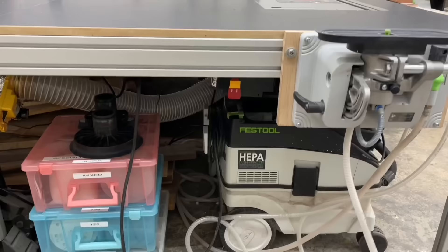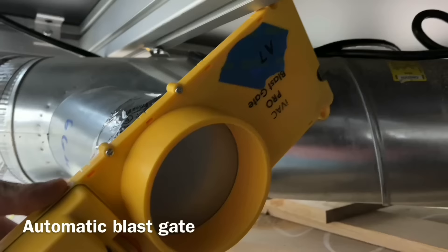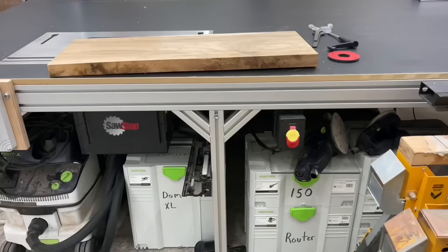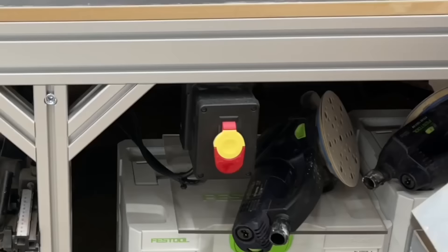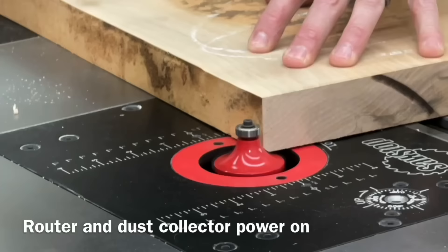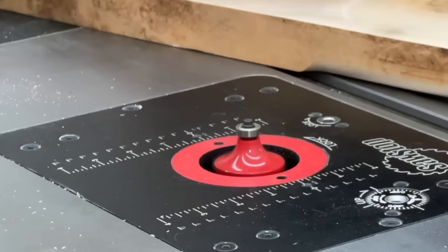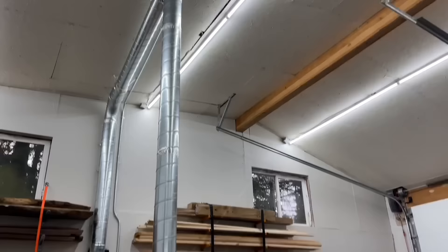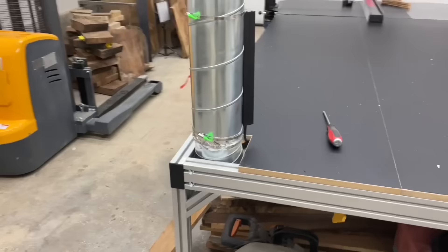One theme of my shop is keeping everything as efficient and automated as possible. I've added iVac blast gates — when you turn your tool on, the blast gate opens automatically and powers your dust collector. When you turn your tool off, it closes the blast gate and shuts the dust collector off. You can also set it to keep running for a predetermined amount of time, or shut down immediately. Just a really cool feature to make your shop a little smarter.